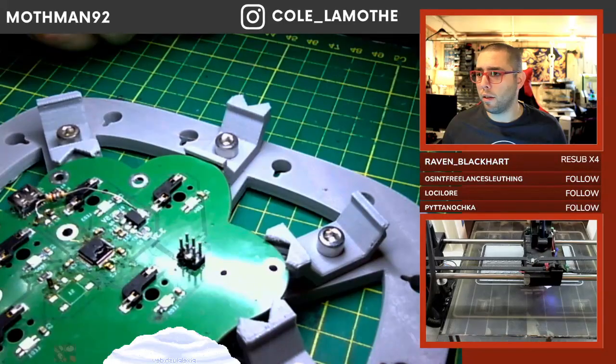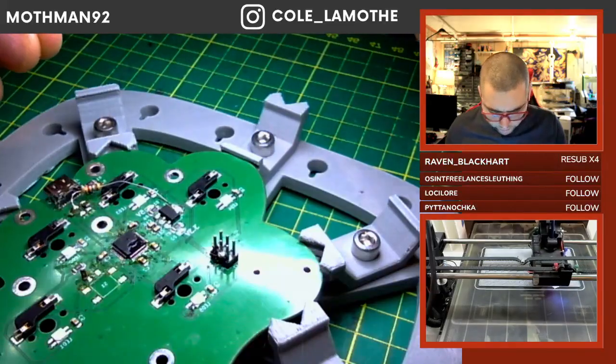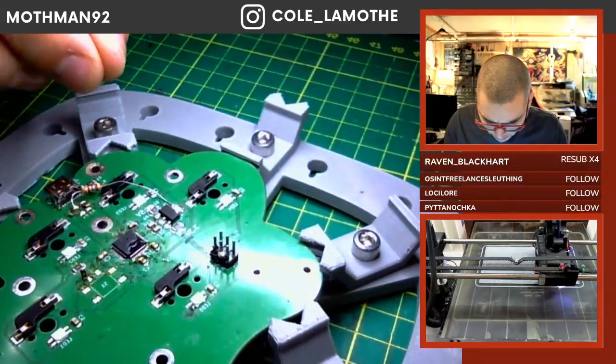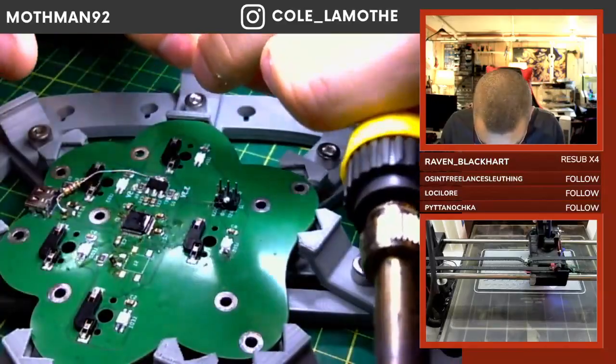That's marginally better, I think — but it does look like it's a bit out of focus though.